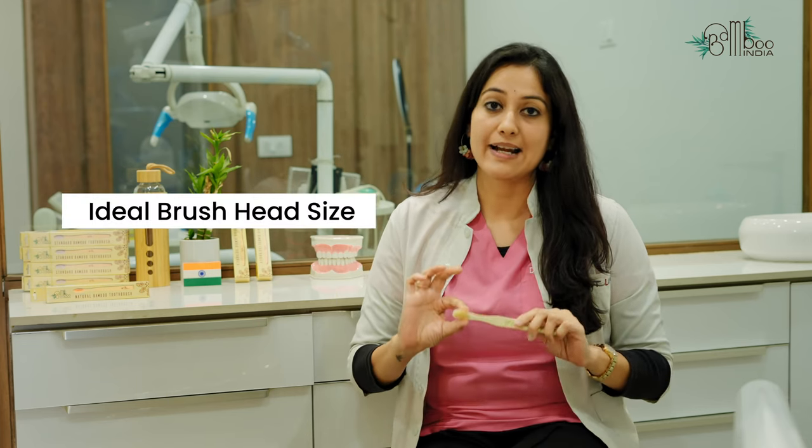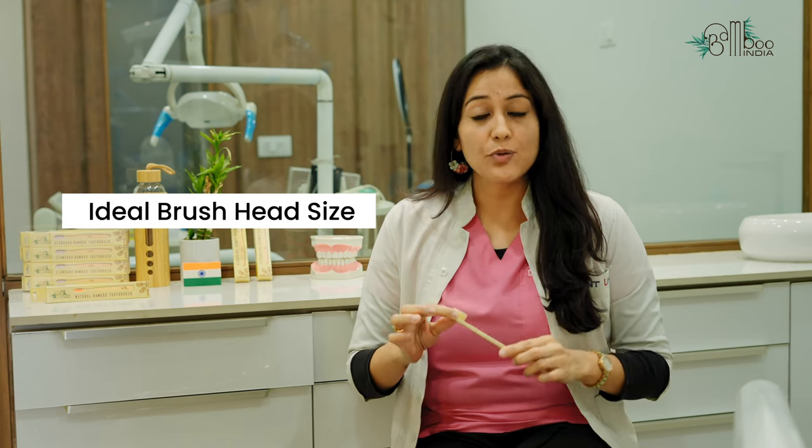There are certain basic characteristics for any toothbrush, whether it is manual or electric. First, very important is your brush head size. Brush head size should be able to reach the posterior most aspect of your tooth, reach comfortably.